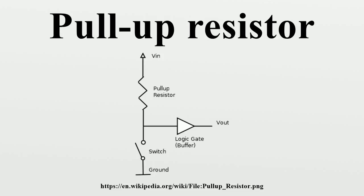Pull-up resistors may be discrete devices mounted on the same circuit board as the logic devices. Many microcontrollers intended for embedded control applications have internal, programmable pull-up resistors for logic inputs so that minimal external components are needed.